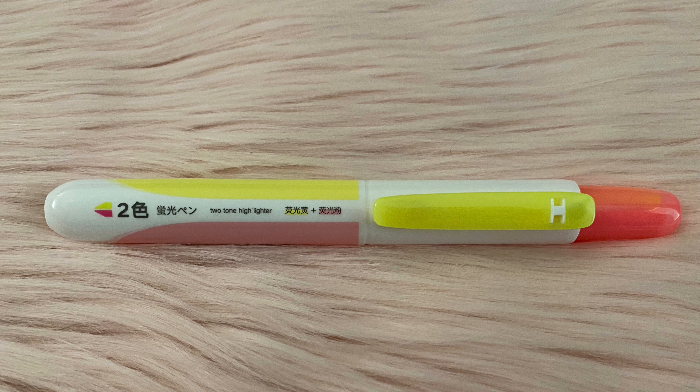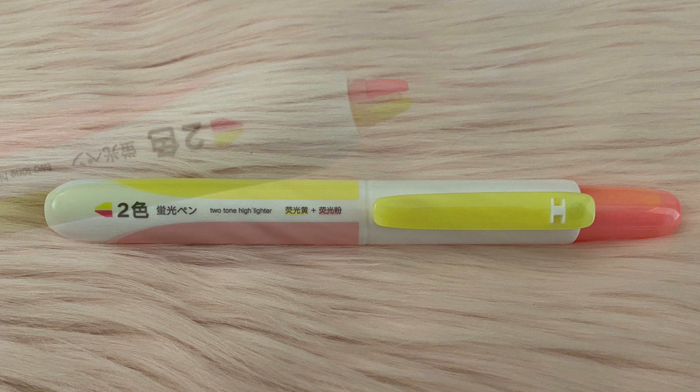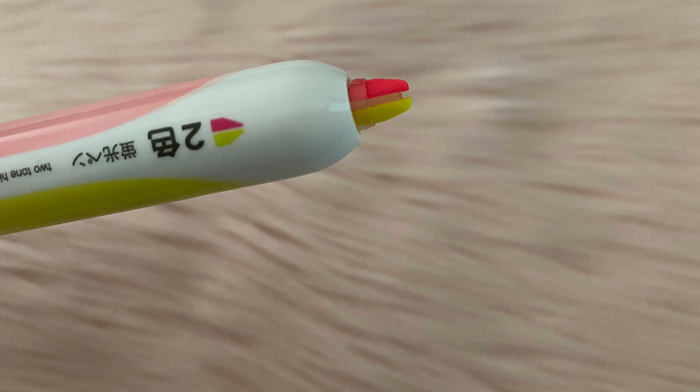Here is the first item — this is a highlighter. Here's what the end of it looks like.